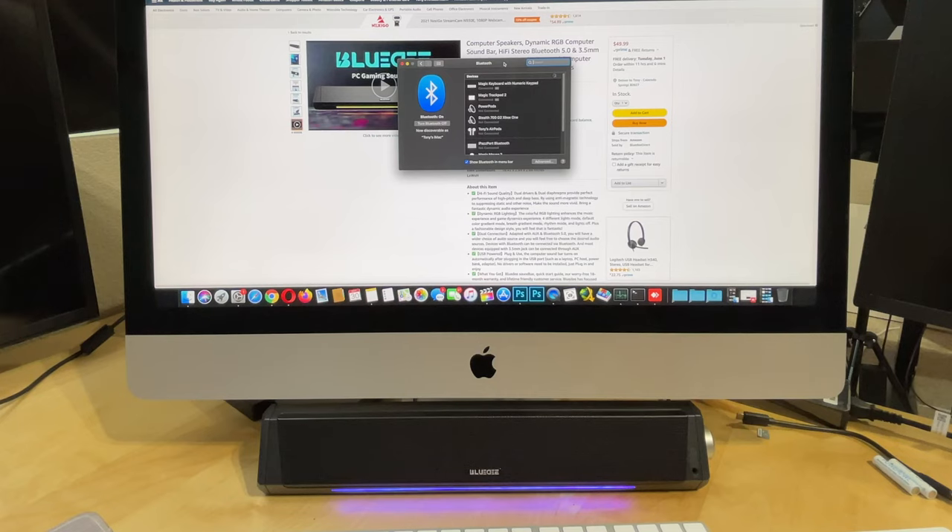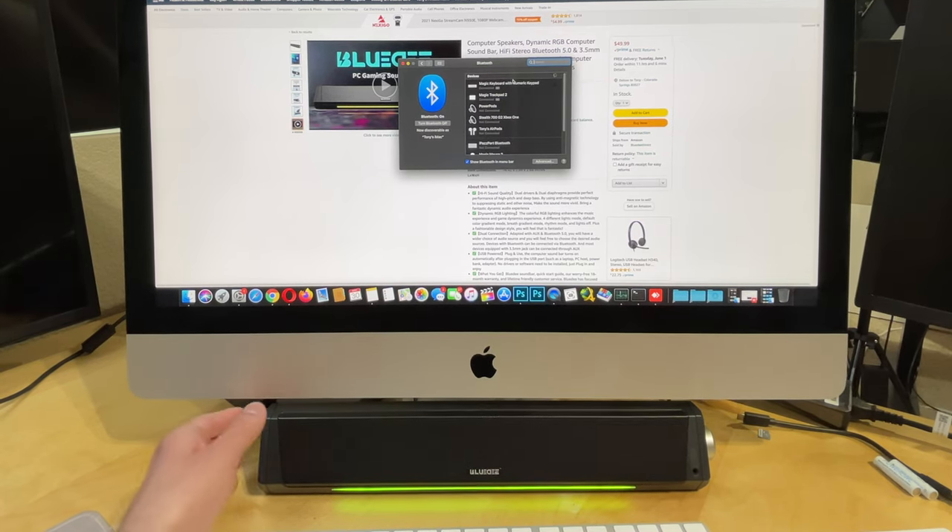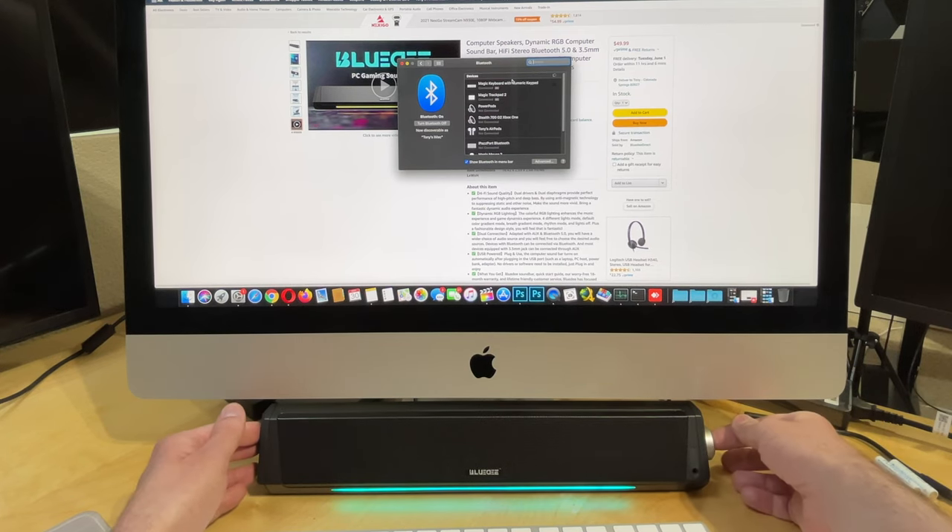Now we'll go into our computer Bluetooth settings and I'll show you how to hook it up to Bluetooth. Here we are in the settings with Bluetooth on — you can also use this with your phone. We'll hold in the button on the device to start pairing.